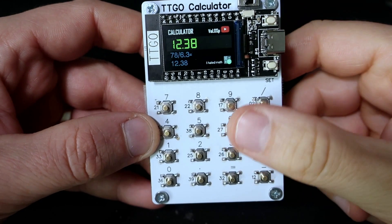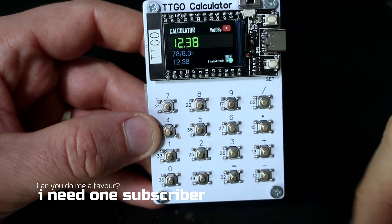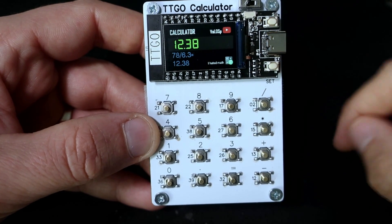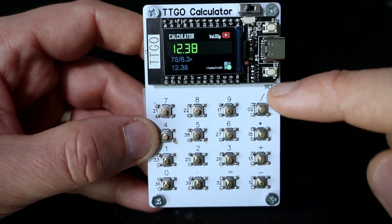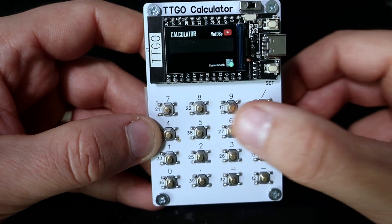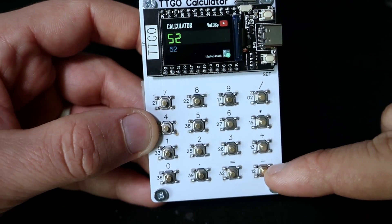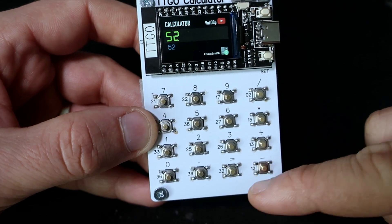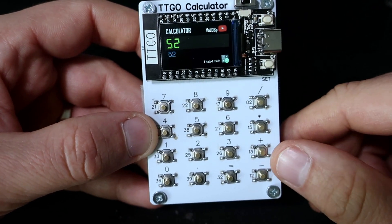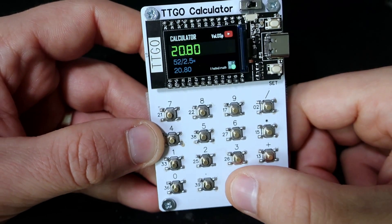Here is the simple calculator. All these buttons are reserved for numbers or functions. But the TTGO also has two built-in push buttons so I can use them as well. Right now this button is used to reset the calculator to zero. Near each button you can see the GPIO pin on the ESP32 — so this button is connected to pin 12. This helps a lot when programming the device. The calculator is very simple and easy to use.